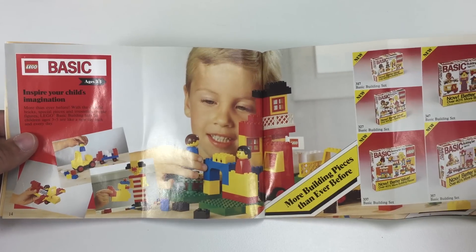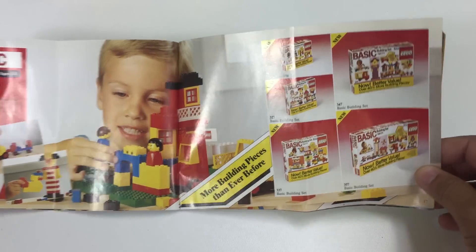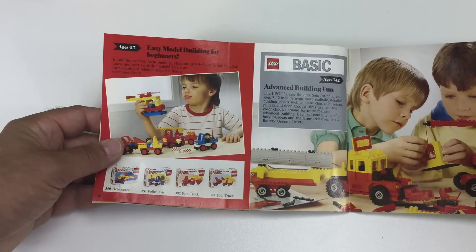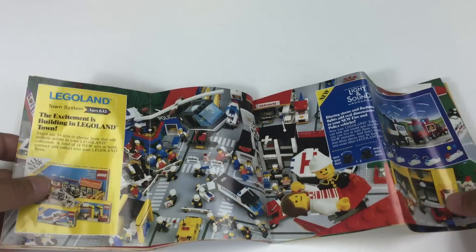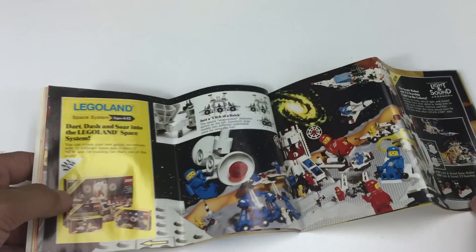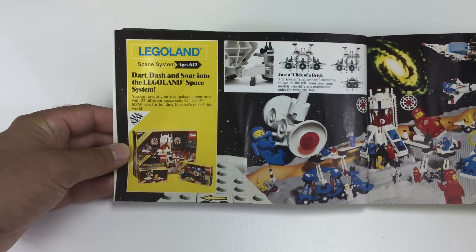So here we're getting up to some of the more basic sets — 40% more building pieces than what. I think these types of sets are kind of at the heart of what Lego was when it began, but I don't think they were really popular. I think people like some of the more themed sets like town. I don't think people are looking up basic when they look up old Lego sets.